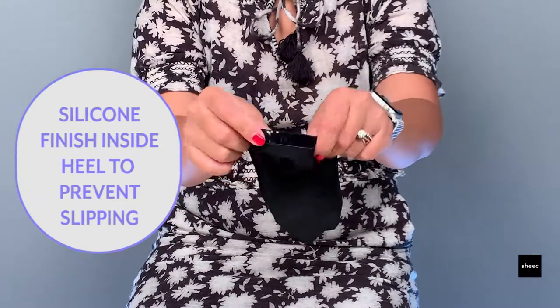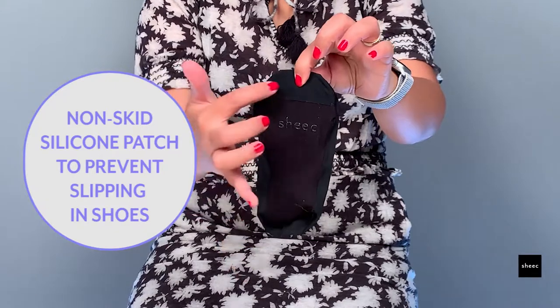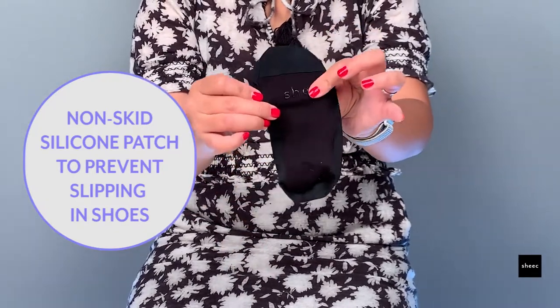It has a silicone finish inside the heel to prevent slippage off your foot, and a non-skid silicone patch on the sole to prevent slippage inside the shoe.